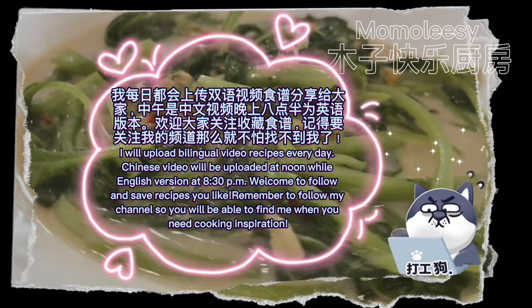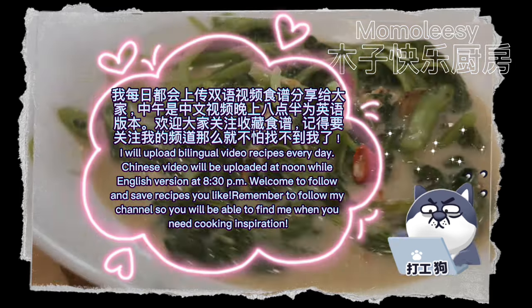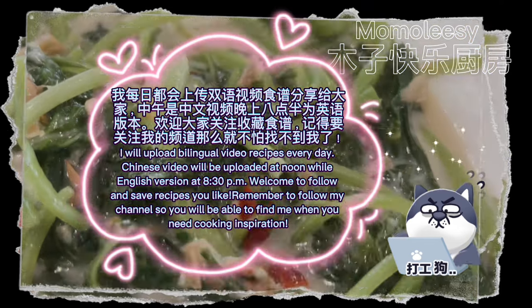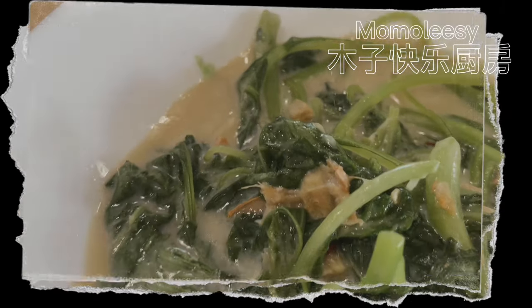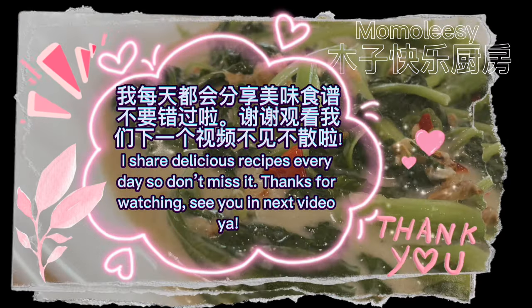I will upload bilingual video recipes every day. Chinese videos will be uploaded at noon while the English version comes at 8:30pm. Welcome to follow and save recipes you like. Remember to follow my channel so you will be able to find me when you need cooking inspiration.